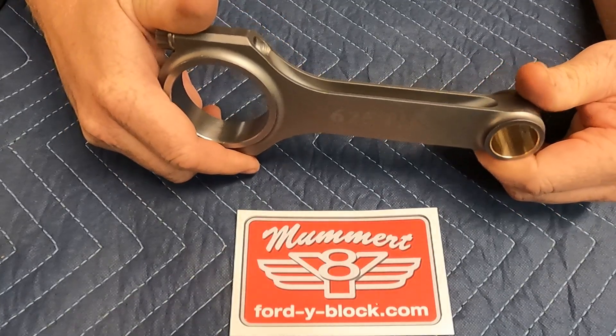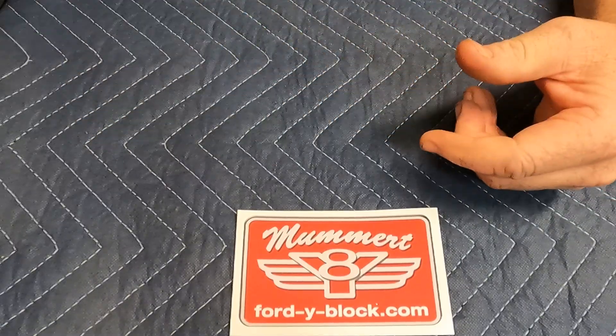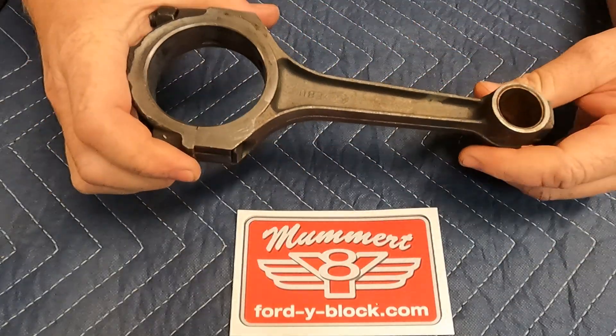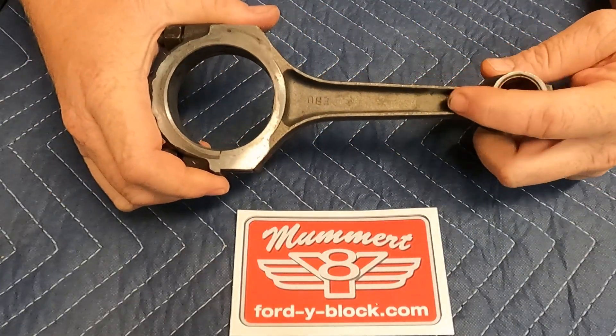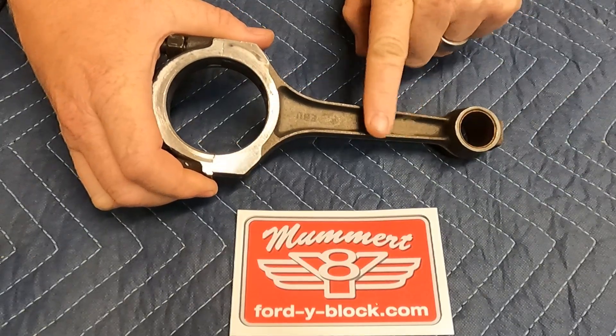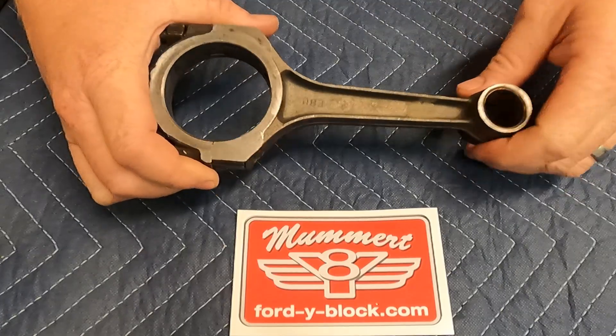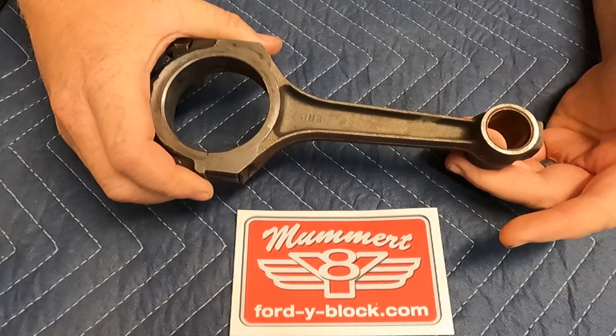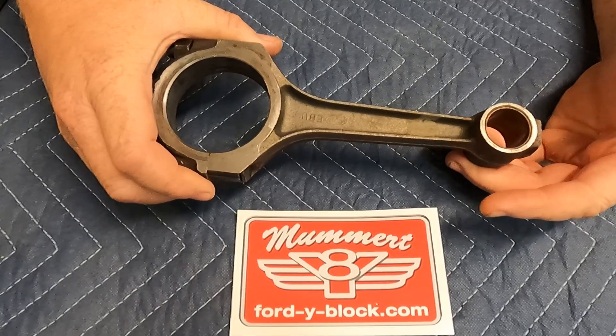They're pretty much a ready-to-go bolt-in rod. And as you can see when looking at an OEM connecting rod, the beam design of these OEM rods is very weak right here. In this region is where a lot of OEM rods want to break during performance use. Plus this rod is getting a little bit harder to rebuild these days.